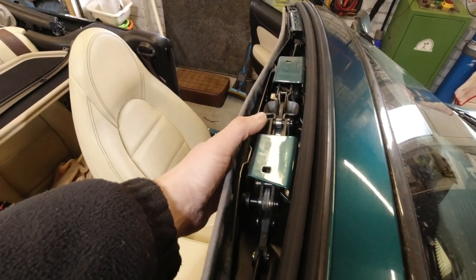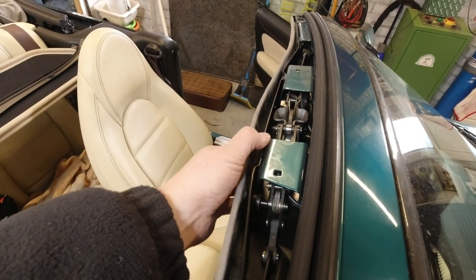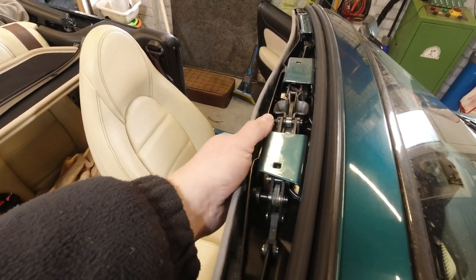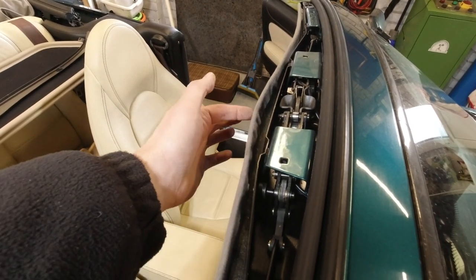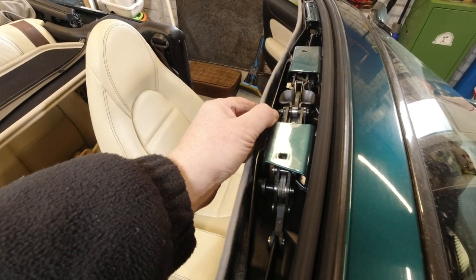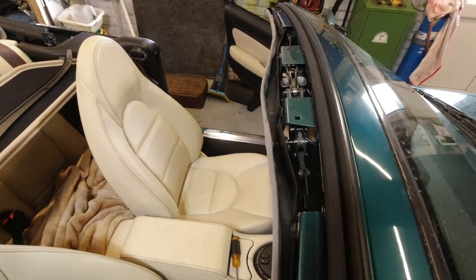I think it needs to be a lot more like that - that looks right. Now the interior light unit will pull it up a little. So what I'm going to do is refit that, and if that still doesn't give me the result I want, I'm going to do some sort of mod here with a captive rivnut and a clip or something like that, just to pull it up. I think maybe it has just distorted over the years.